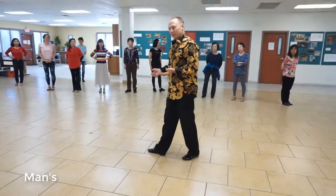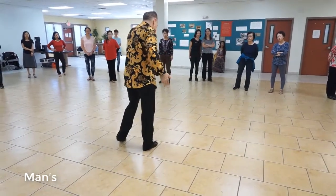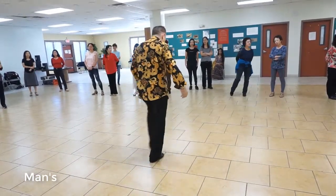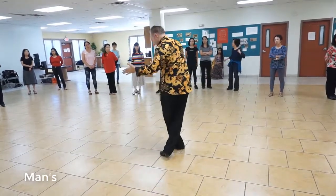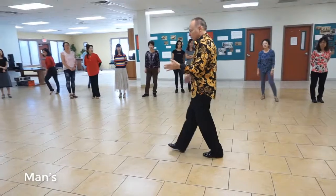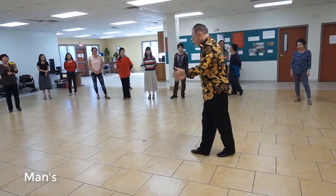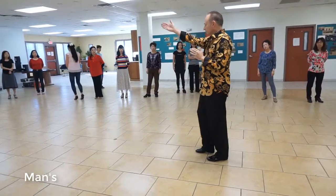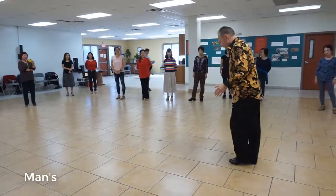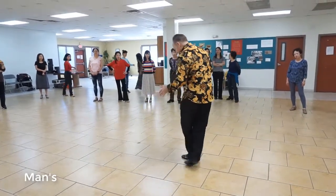It's a lot of footwork, but you guys got this last time. So from here we're gonna go side, together, side, together, side, break. Now when you cross, I need you to twist this foot so that your cross becomes a backward crossing action. Don't cross sideways, don't cross forward — it has to be a backward cross. So: side break, cross, back, together, forward.